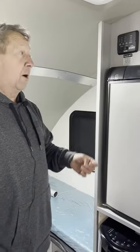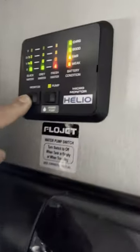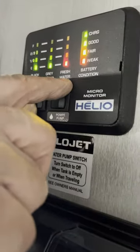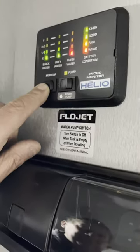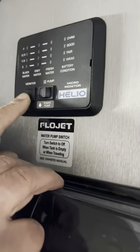Welcome back to our Helio walkthrough. Up here is a monitoring panel which will give you the black, the gray, and the fresh water levels — how full those are. Over here it'll tell you how the battery is. The battery will always read as charged when you're plugged in, so to get a true battery reading, make sure the trailer is unplugged.